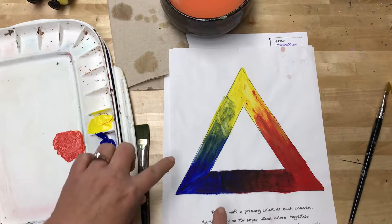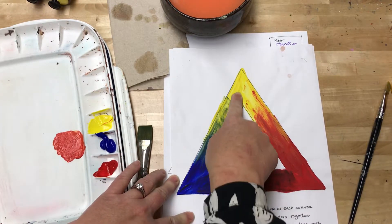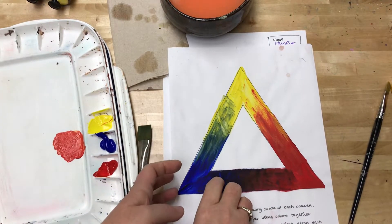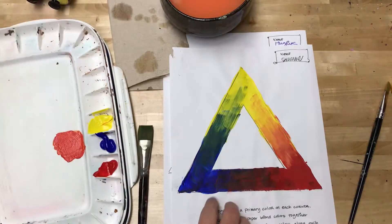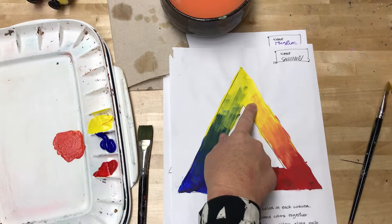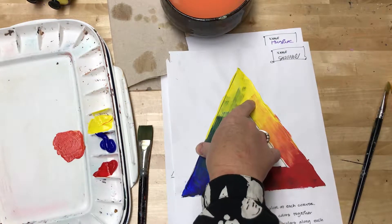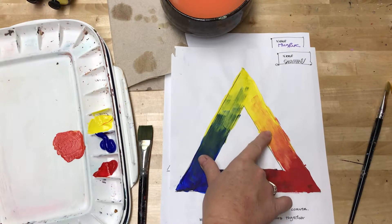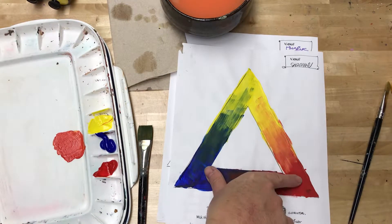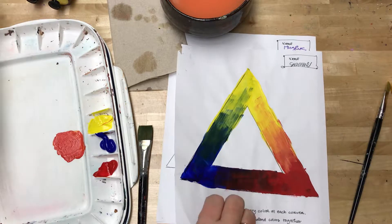Our goal is to have the colors blend along the edge or the side, gradually going from the primary color at the point. You can see it starts at yellow, goes to yellow-orange, hits orange, goes to red-orange, and is red at the bottom — a gradual fade, almost like a tie-dye effect.